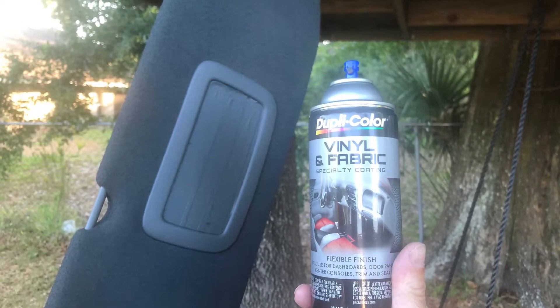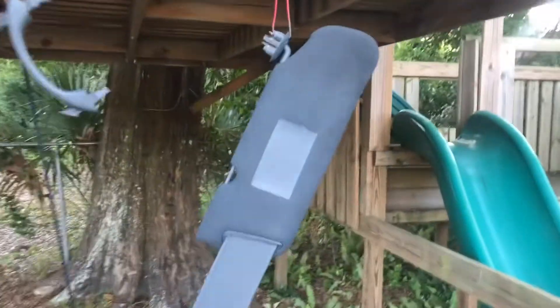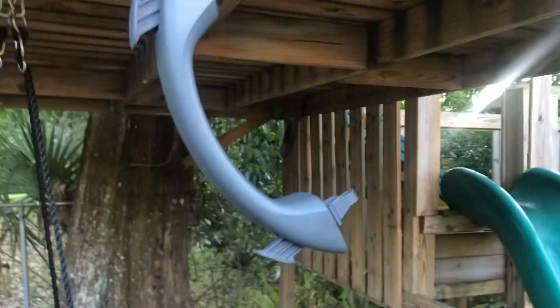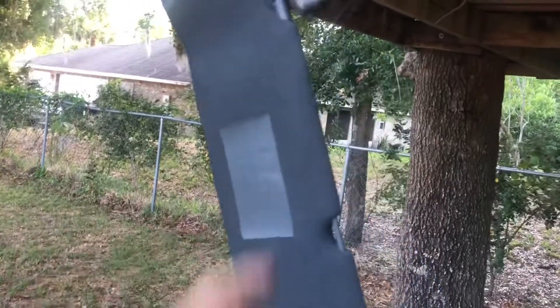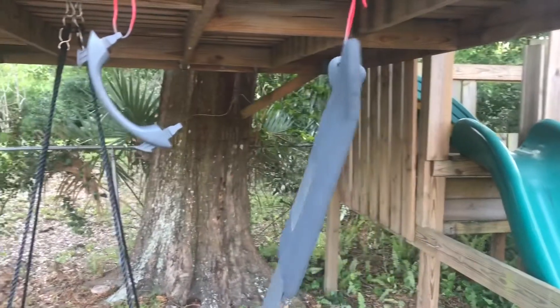I'll let those visors dry for about another 10 to 15 minutes and then shoot them with another coat. There's the final coat on them — they came out pretty nice, look just like the seats. We've been painting the grab handle too and the paint adhered pretty well. I just cleaned that up with alcohol before painting it. We're going to peel off all the tape for the warning labels and stuff, then let these sit for about 30 minutes to an hour and put them back in the truck.